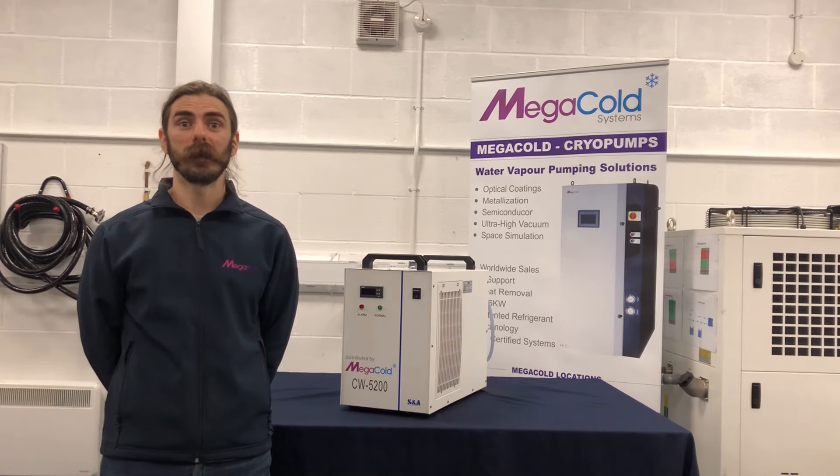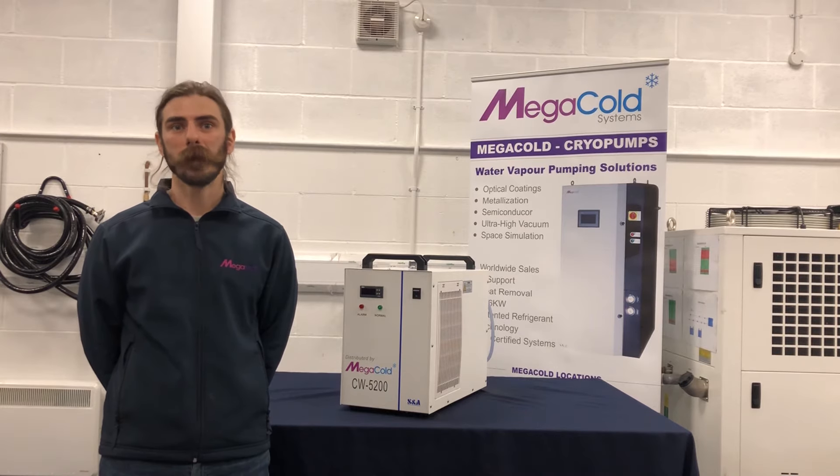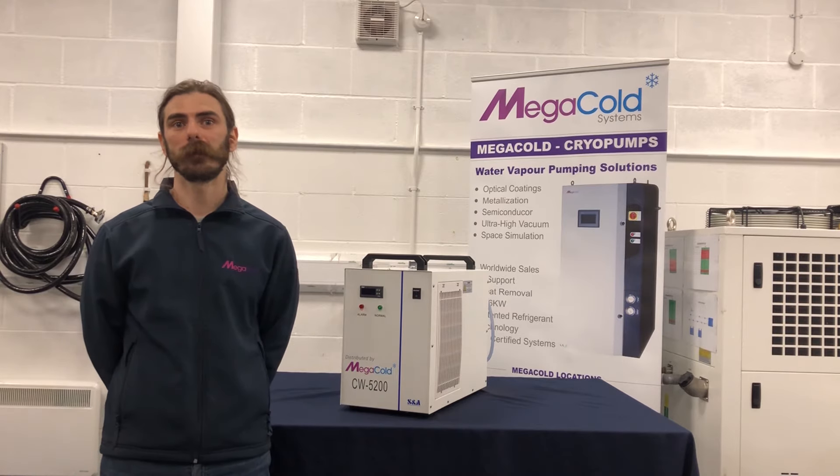This particular chiller is manufactured by SNATO, the global leader in laser systems cooling. Being authorised agents for SNATO, we hold a stock of a variety of chillers for immediate dispatch to the UK and Europe.